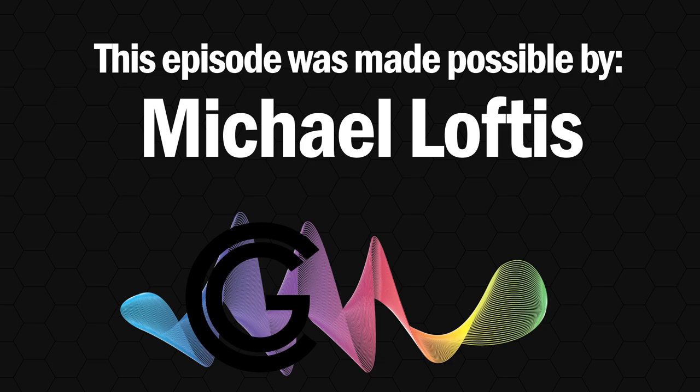This episode was made possible through the continuing support of the great and wonderful Michael Loftus. Thank you.